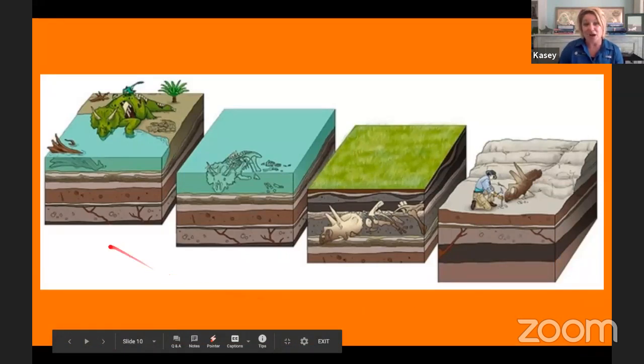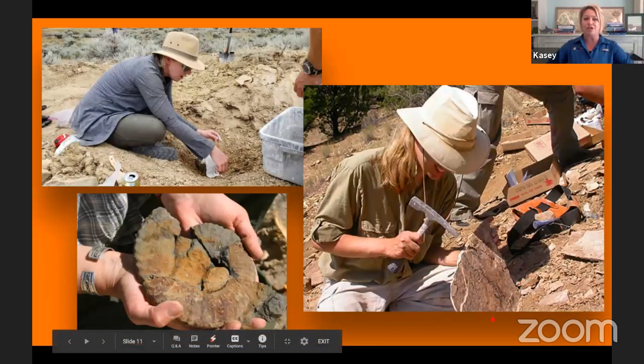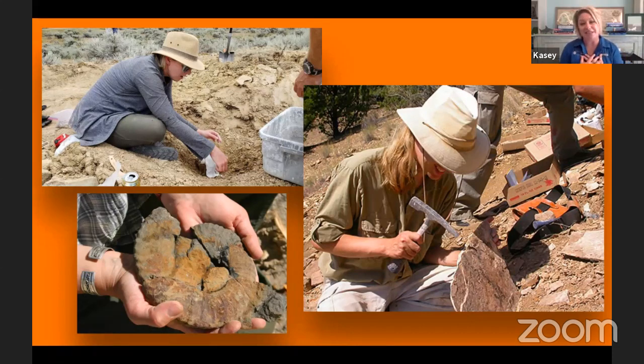Paleontology is the study of fossils — officially, the branch of science concerned with fossilized animals and plants. When I was younger, I wanted to be a paleontologist. I grew up in North Dakota, where there are a lot of fossils to be found. So it's super exciting for me today to talk about fossils. So who is ready to make your own fossils? Let's get started!